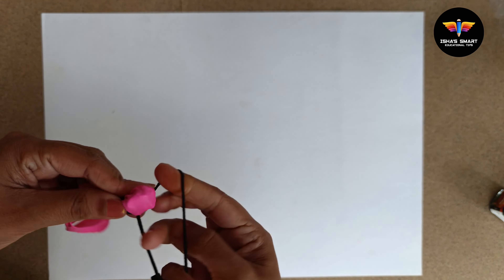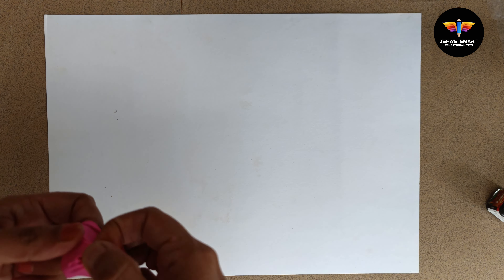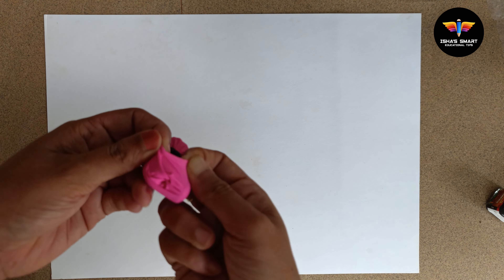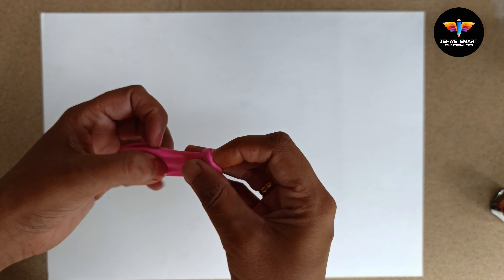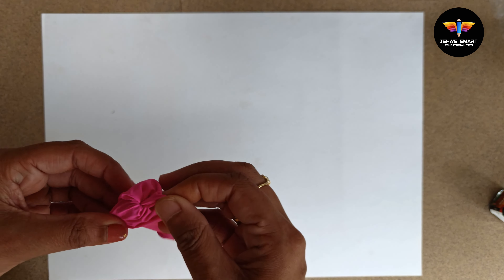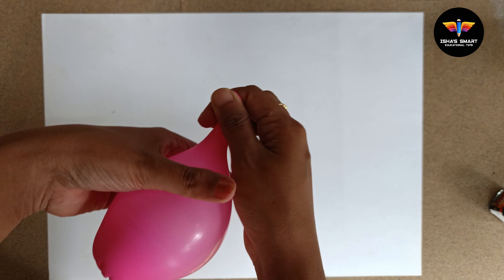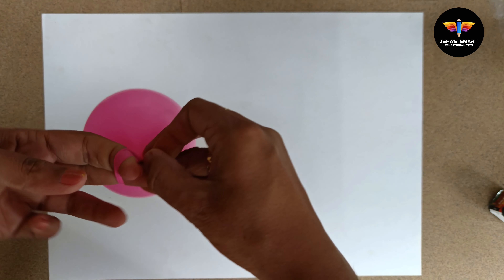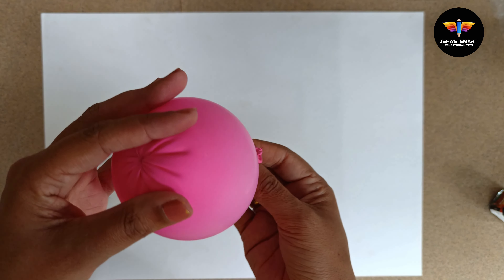First, we need to cut the ball and make the jug mat, make it a little while this way. Next, we cut the ball in front of the seed. So to get started, we need to cut the ball in front of the seed. We will put a little bit of paint on the back side. We will put a paper on the back side.